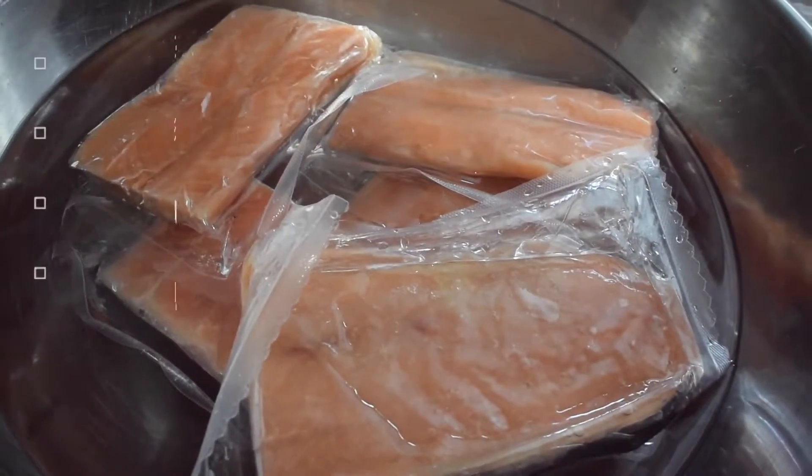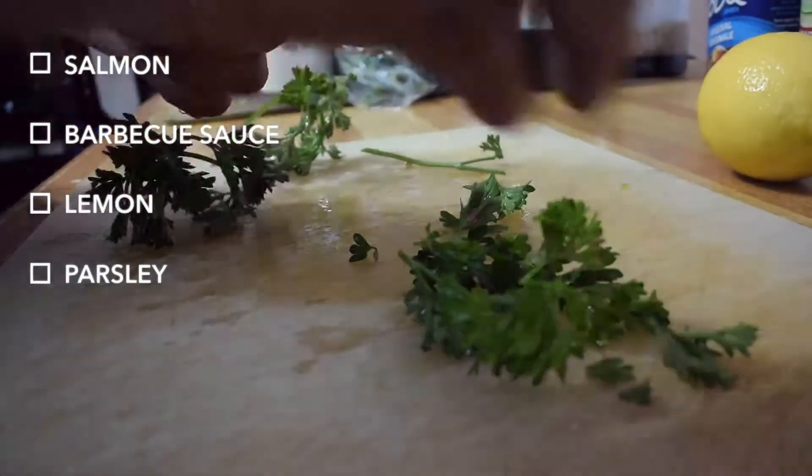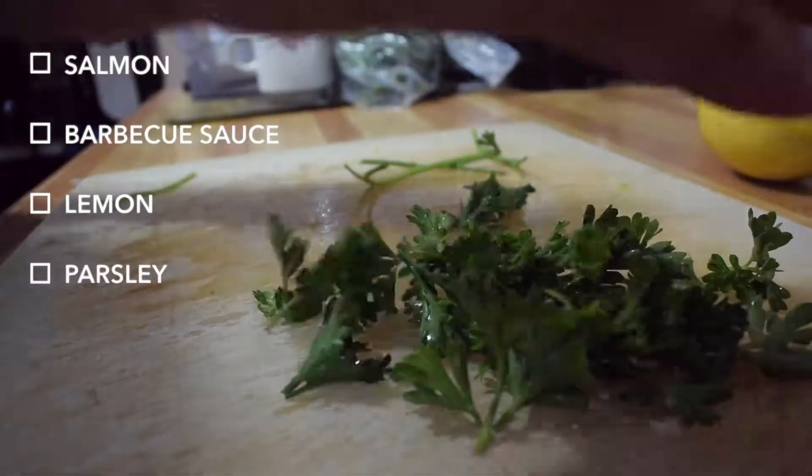I just used frozen salmon that I got from Walmart. The other ingredients include barbecue sauce, lemon, and parsley.